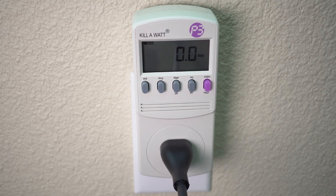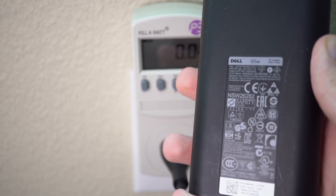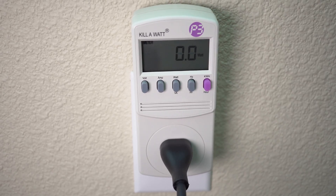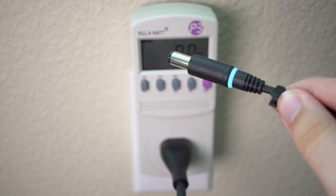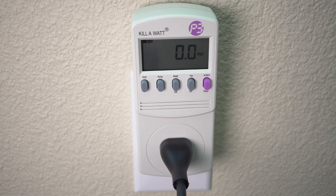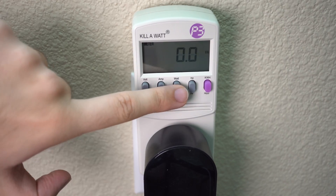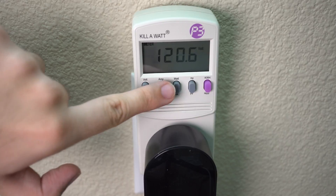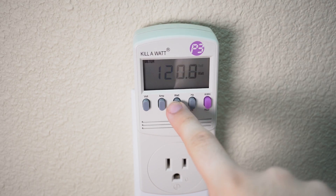Now is a good time to explain why I believe we're seeing that jump. Based on my limited college physics, I believe that small jump is to charge the capacitors needed for the devices. On my Atomos battery charger, that jump was probably to charge the capacitors for those lights. Same goes for the laptop power supply — it has capacitors that need to get charged, and the light on the end has a pretty big capacitor attached to it. If you unplug the power supply from the wall, that light will remain on for about 30 seconds. So once the capacitors are fully charged, the power draw goes back to zero.